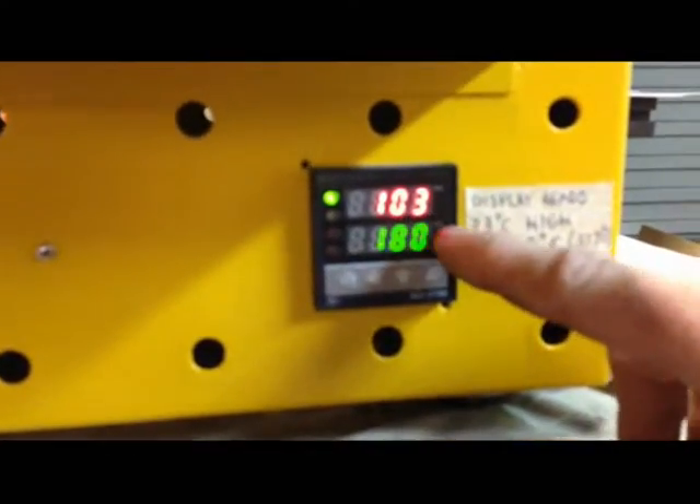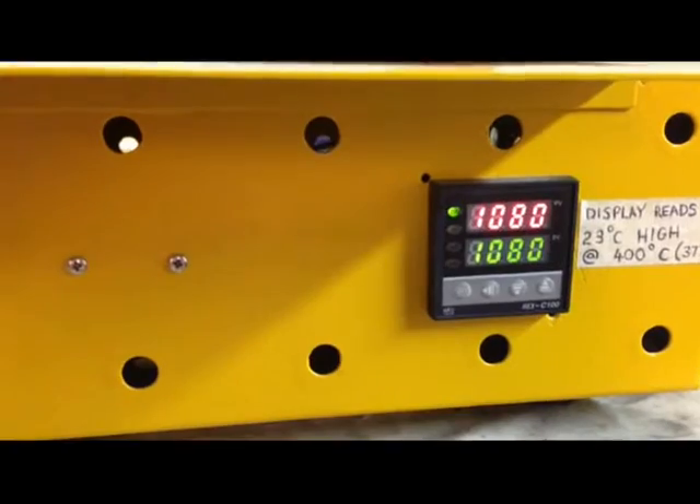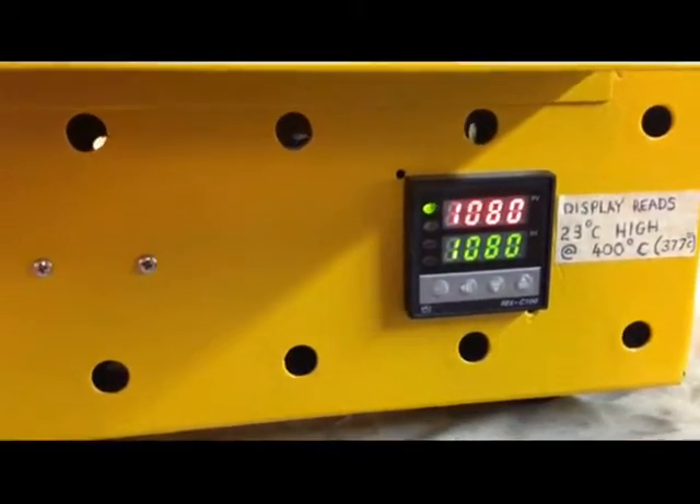It's at a hundred degrees right now and the little quartz resistance elements are beginning to heat up. 1080 — and the fires of Mount Doom!